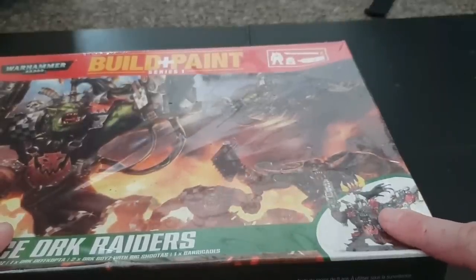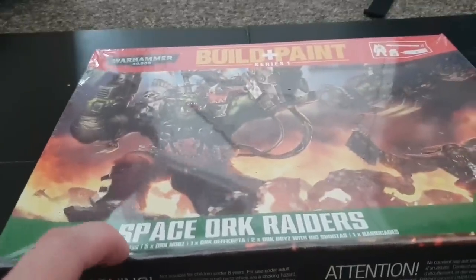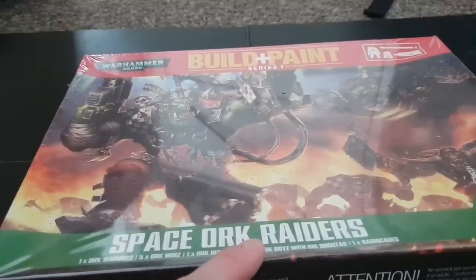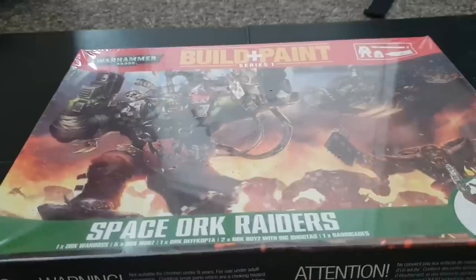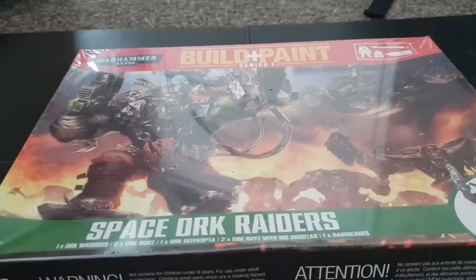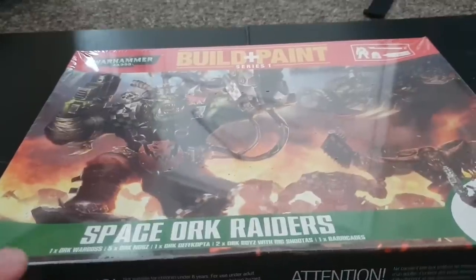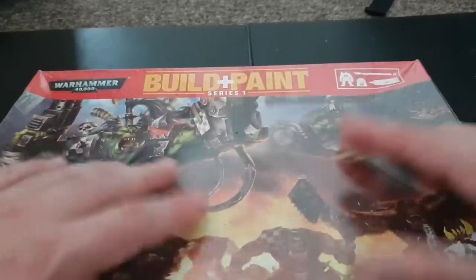This is the plastic Warboss that came in the Black Reach set and it's absolutely gorgeous. This box comes with one Orc Warboss, five Orc Nobz, one Deffkopta, and two Orc Boyz with Big Shootas. These are all from Assault on Black Reach, which was one of the best Games Workshop sets ever released — the models were fantastic, you got a Dreadnought for the Space Marines. You also get some barricades, scenery bits, paints, and glue.